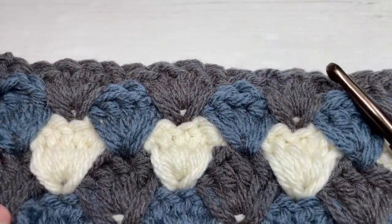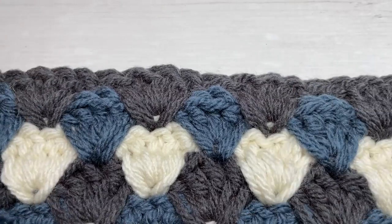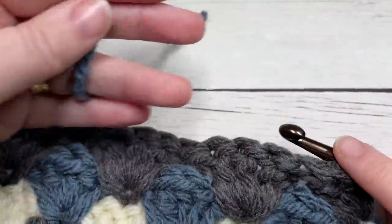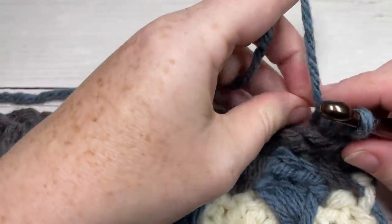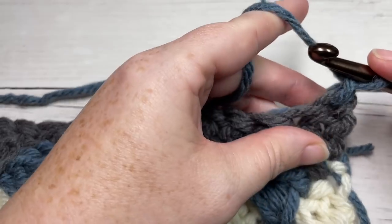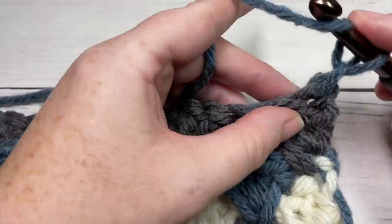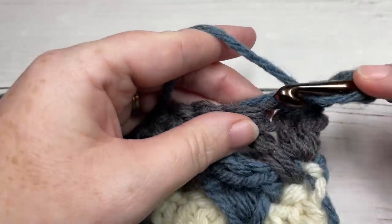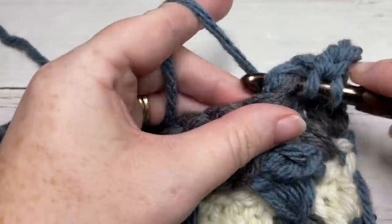Once you have worked a total of 52 inches for your blanket, fasten off and you're ready to work the edging. Join with a slip stitch into the top of your first stitch, then chain one for Round 1 of your edging. I've started with Color B — it's up to you which color to start with. Begin by working a half double crochet into the first stitch, then half double crochet into each stitch all the way across the top of your blanket.